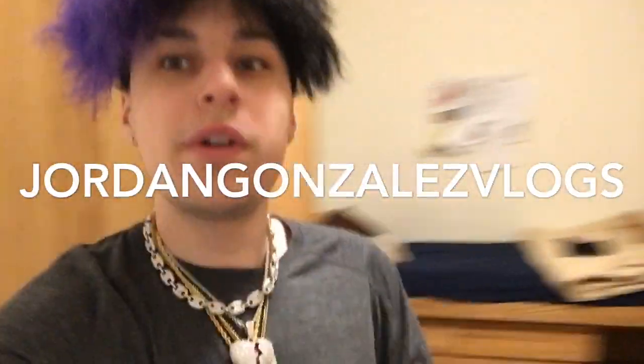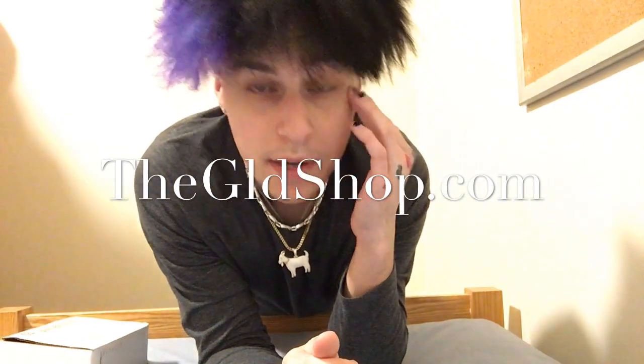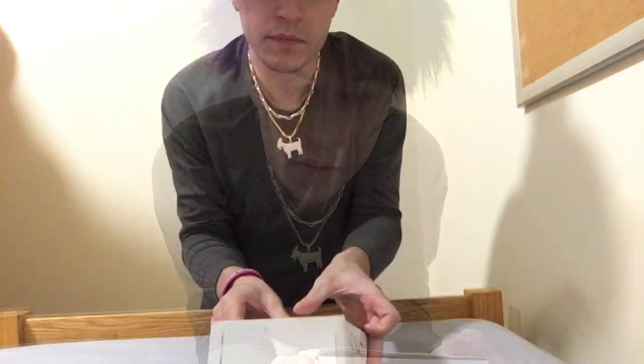What's up everybody, it's your boy Jordan Gonzalez aka Cringe, and I'm here today with a jewelry review from the GLD shop. He DM'd the GLD shop and I told him that I was interested in doing a review for my YouTube. Let's just jump right into it.